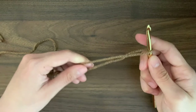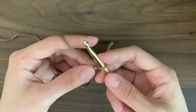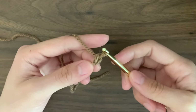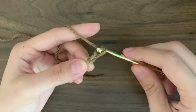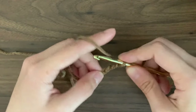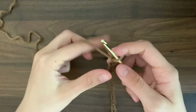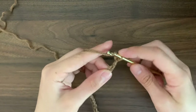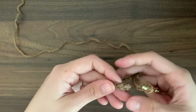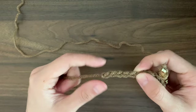Now we're going to start chaining. To chain, yarn over and pull through. We're going to chain the horizontal length of our bag — this is how wide you want the bag to be. After you chain the length that you want, make sure to add a couple more chains because after you start crocheting it will shorten a little bit. I ended up with a total of 35 chains.